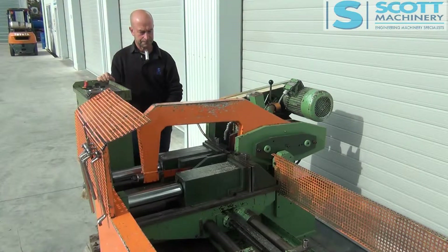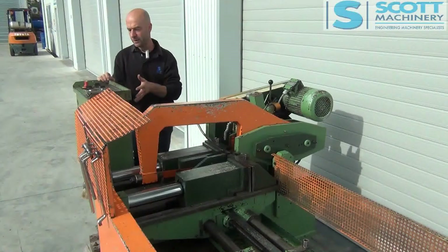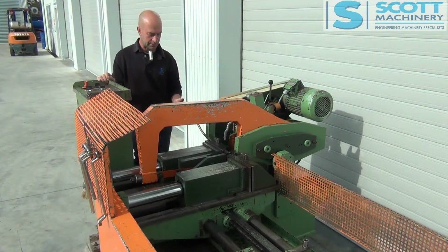It's finished its cut. So there we go — it's got the manual settings, it's got the auto settings. You can shuttle the vise for the longer length cuts. It ticks over very, very nicely. It's in very original condition and the quality of these is just superb.